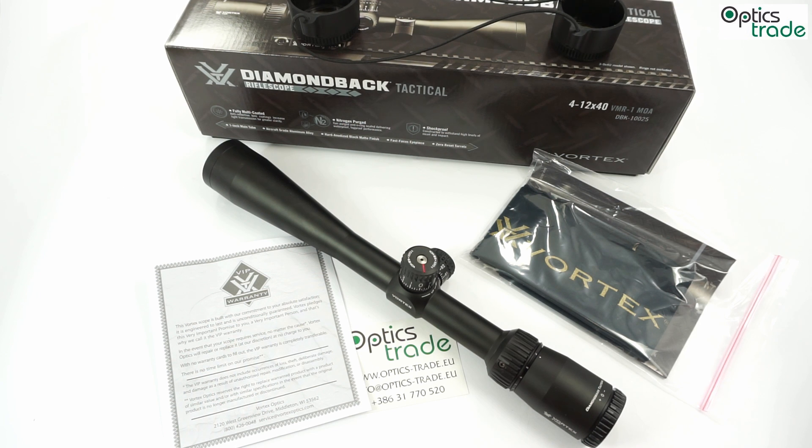The zoom range of this riflescope is 4-12, with a zoom factor of 3x. Lens diameter is 40mm, while the field of view is 2.6m at 100m at the lowest magnification and 7.9m at 100m at maximum magnification. Eye relief is 97mm, which is very long. The tunnel effect is consistent — it is the same at all magnifications. Optically, this riflescope has very decent sharpness; however, the field of view could have been bigger.